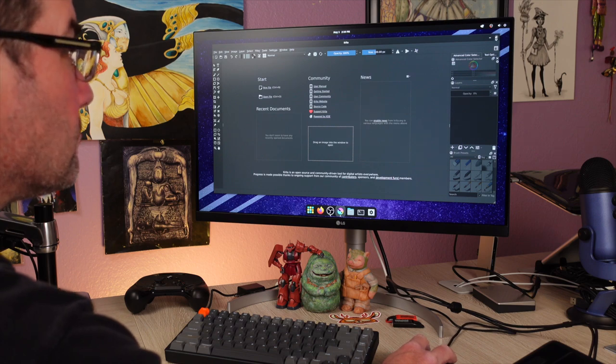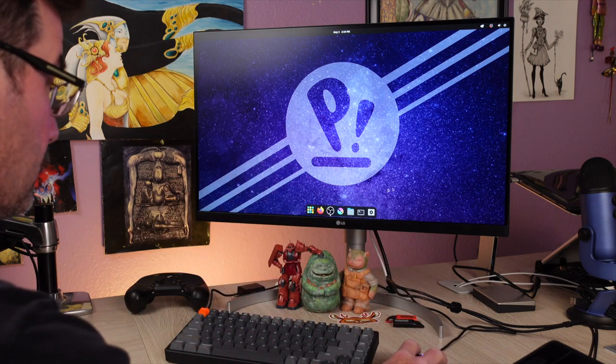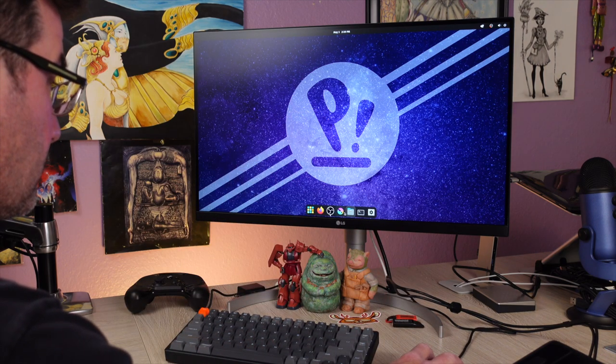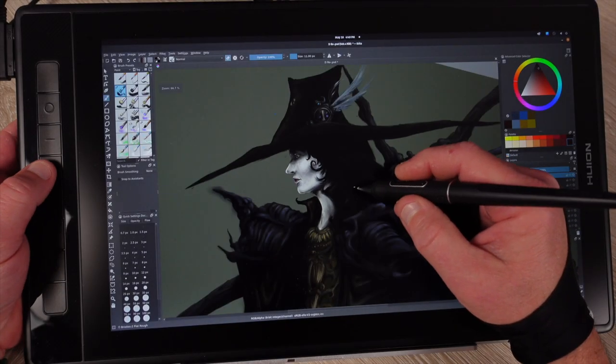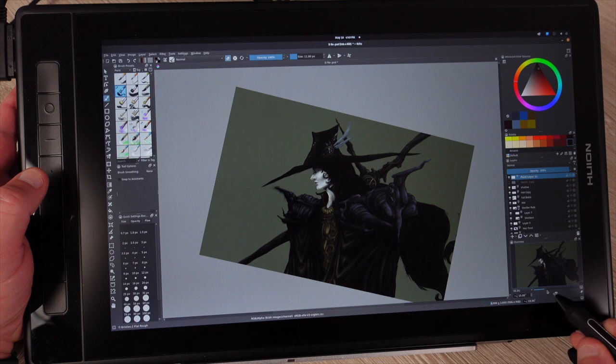PopOS also has excellent laptop support with toggles for hybrid graphics, GPU and CPU usage, and power consumption. We hope this was entertaining and a little helpful, but most of all, keep trying new things — especially if it could help you with your journey of creating art.